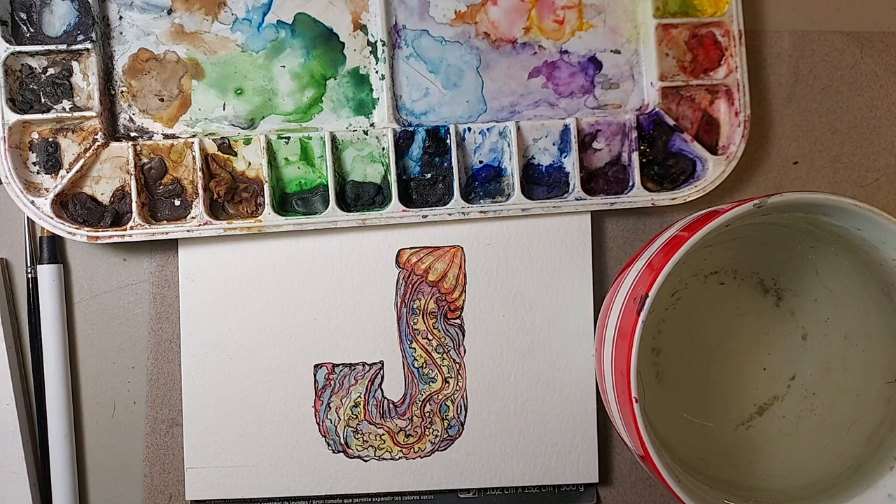So that's it — that's our J jellyfish for my beach alphabet. Thank you very much for taking the time to come and watch me paint. I hope that you learned something. I hope you enjoyed my chattering on and I had something to give to you. Please come back again next week and see what new I've got for you. Thanks again, bye.